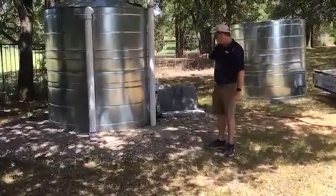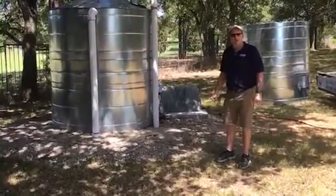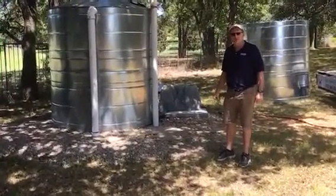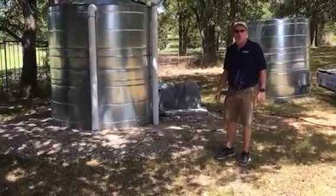Let us know if you'd like to check out one of these tanks. We'd be happy to give you pricing. Call us at 817-246-4567. And you can check us out online at rainwaterequipment.com.